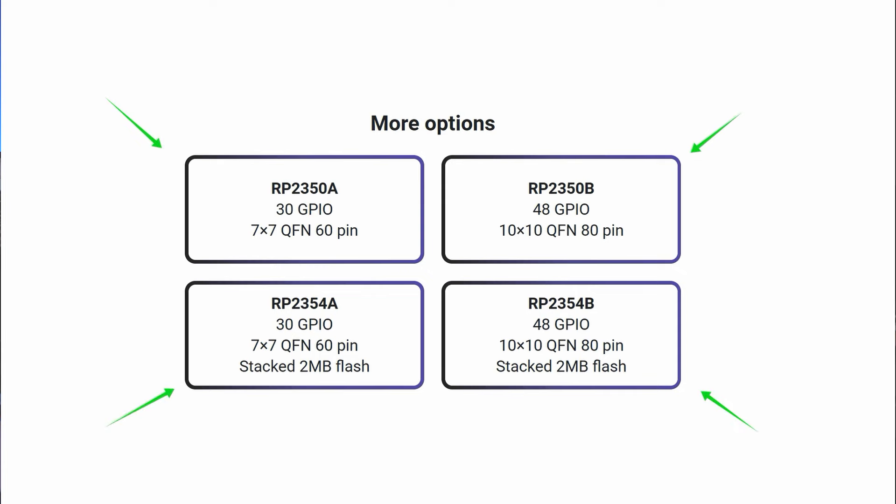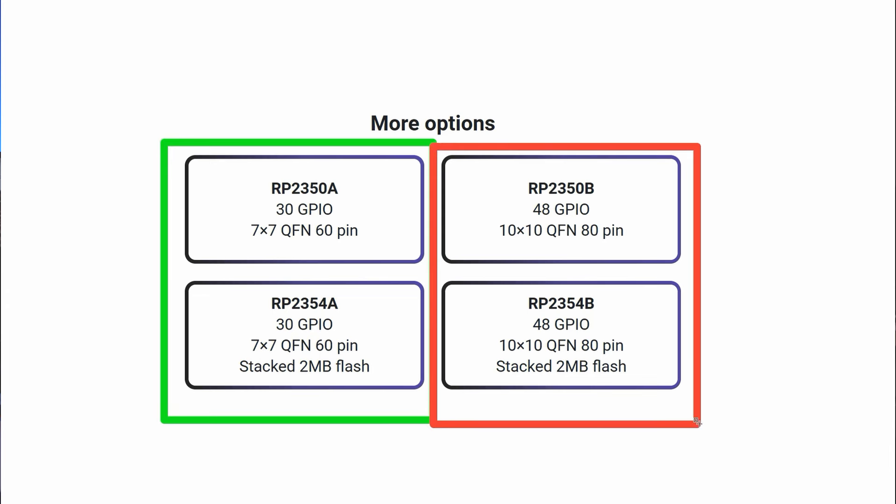They also announced that the new chips will be released in four different variants, with and without internal flash, also in two different pinout packages.